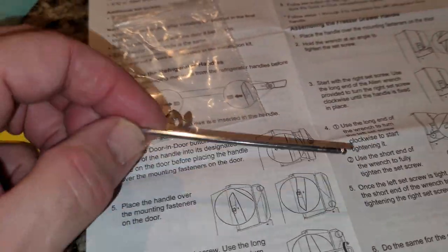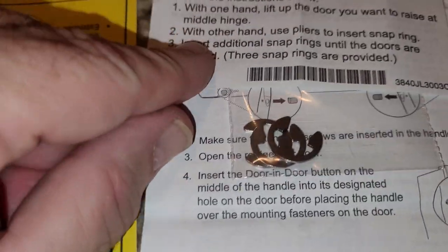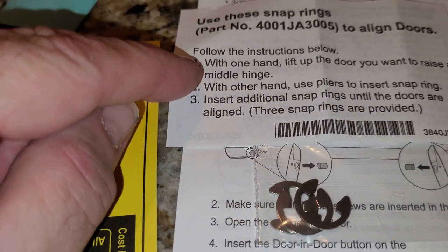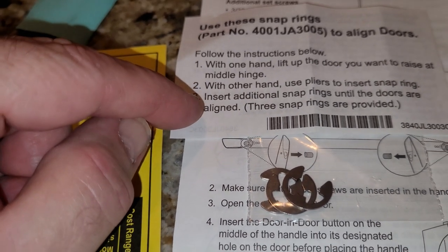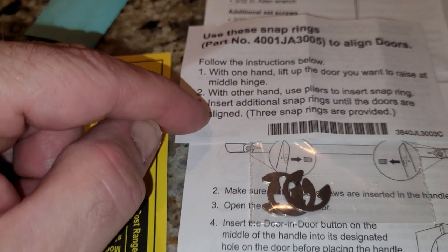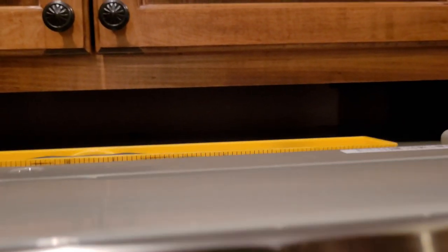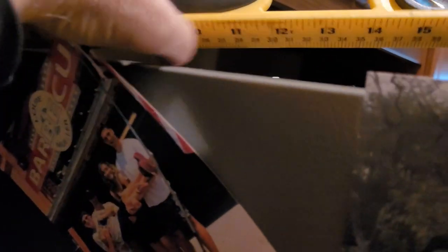This comes with a 3/32-inch Allen wrench, and there was an addendum part that said use these snap rings to align the doors. Lift up the door with one hand, at the middle hinge with another hand use pliers to insert snap ring, insert additional rings until the doors are aligned. Okay, we have the refrigerator leveled from a side-to-side perspective. They also said it's common for the refrigerator to drop a little bit from front to back and that's okay.